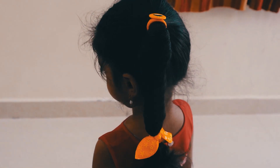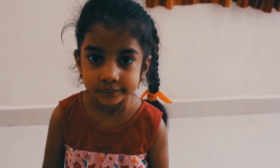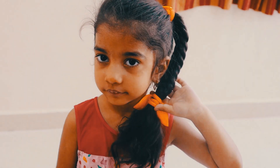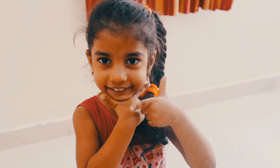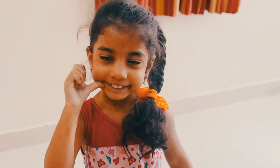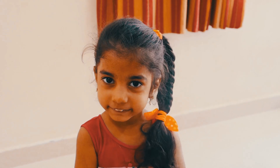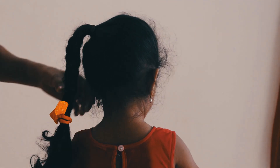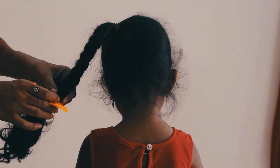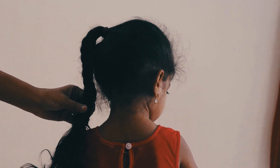I'm going to put a smiley rubber band and two rubber bands for a very cute hairstyle. You can put a smiley rubber band. Now, here is the third hairstyle.